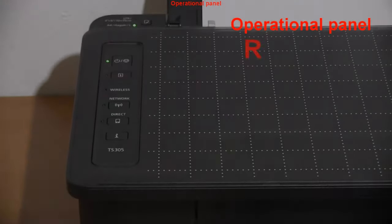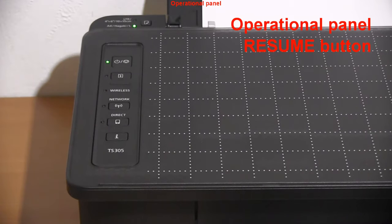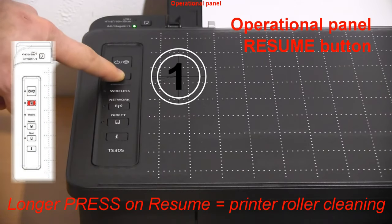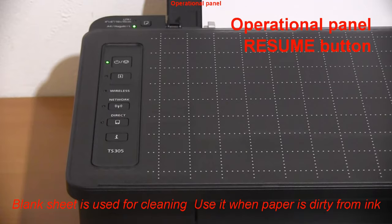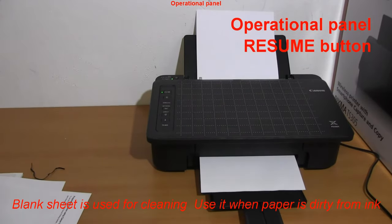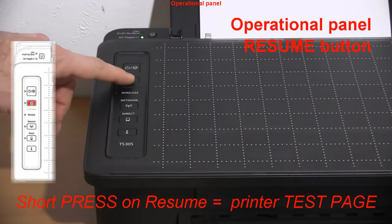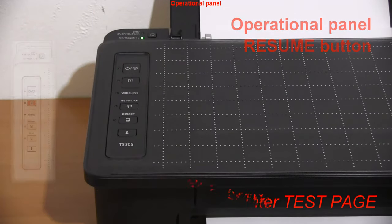In the next part I show some functions of the operational panel. A longer press will clean the roller inside the printer. A short press will print a printer test page with a nozzle check print, counter value, and firmware version.